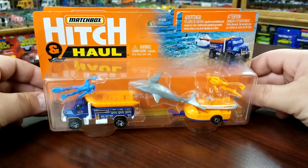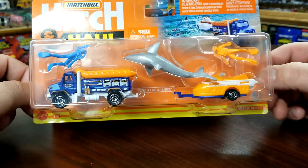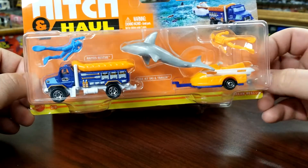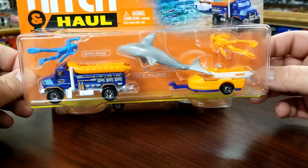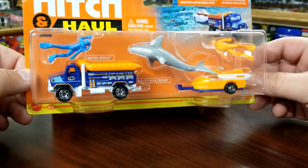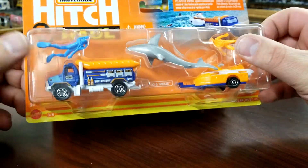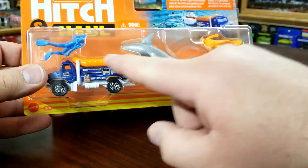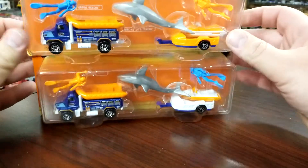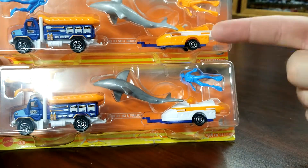The very last one is the Rapids Rescue Truck and the jet ski trailer. This is retooled — the original jet ski trailer from the late 2000s Hitch and Haul has been modified. It's a different piece. The accessories are different as well — there are only three accessories because the jet ski is removable from the trailer. This is also the only set that actually has a variation on the actual models themselves. You'll see that the colors are inverted between the two versions.